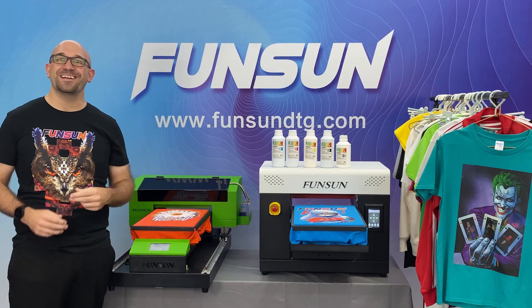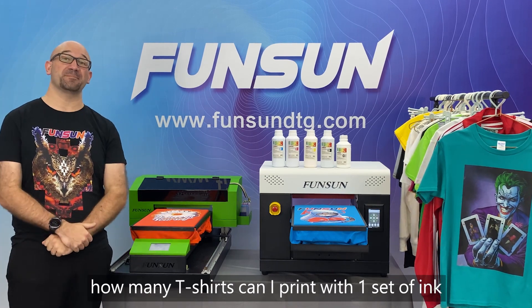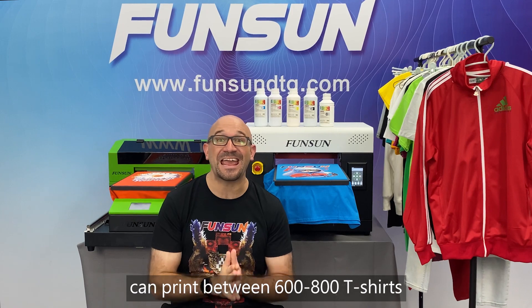Question 7: How many t-shirts can I print with one set of ink? One set of fabric ink can print between 600 to 800 t-shirts.